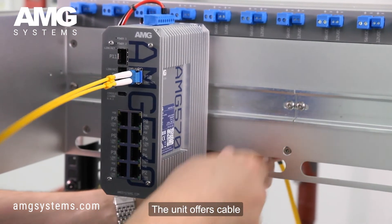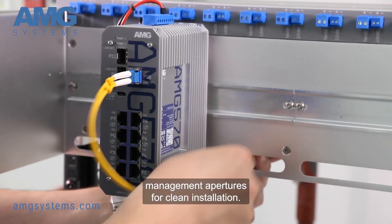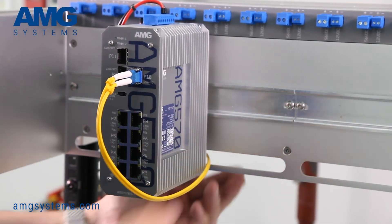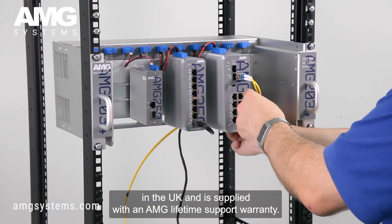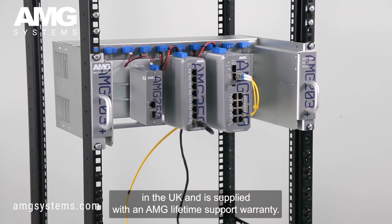The unit offers cable management apertures for clean installation. It is designed and manufactured in the UK and is supplied with an AMG lifetime support warranty.